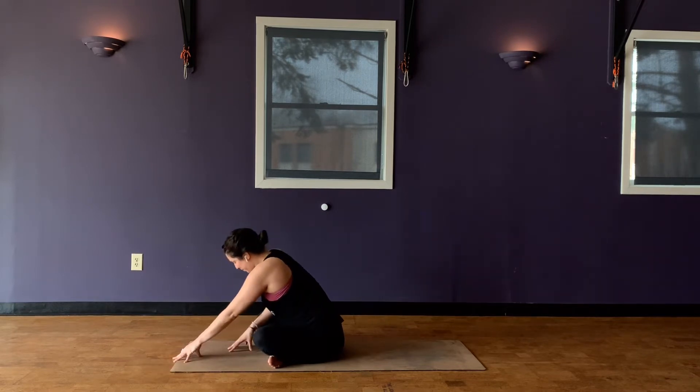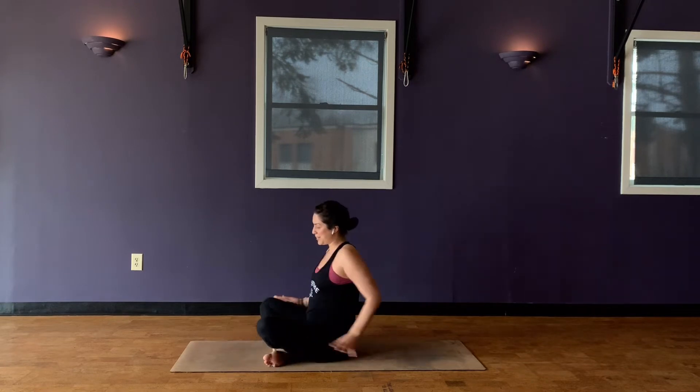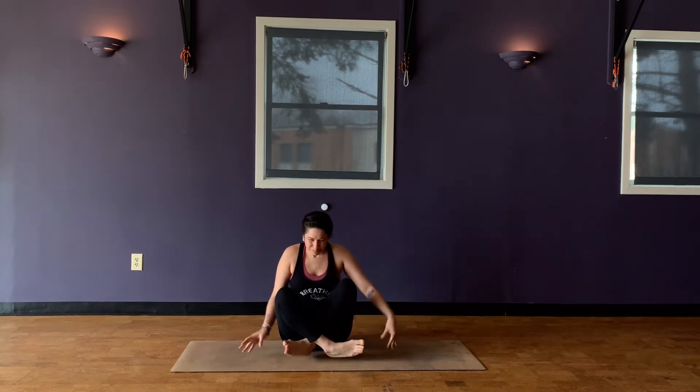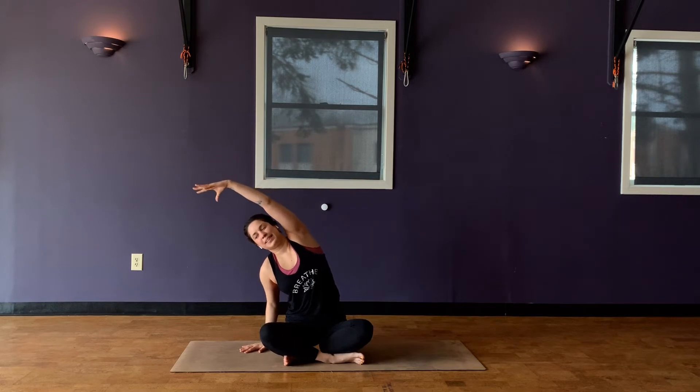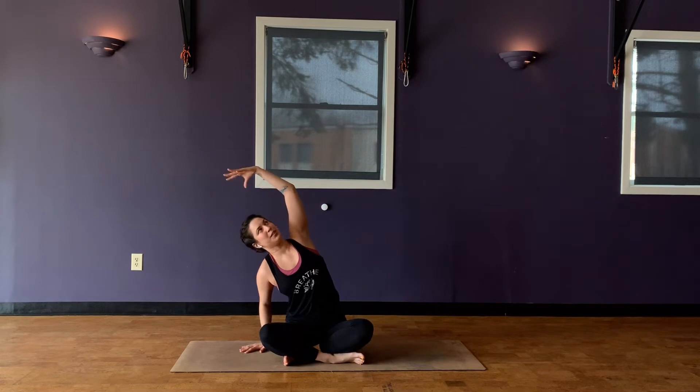Walk your hands back in, come back up to your seat. And then we'll just take some lateral side bends. Rolling your shoulders back, find that nice alignment, nice tall seat. Sweep the arms up overhead. With your exhale, drop your right hand, reach up and over with your left arm. Bend into that right elbow and then pull that left shoulder back — notice if it's rounding. See if you can pull it back and then look up towards your elbow or your forearm. One more inhale, reach through those left fingers. And then exhale, come back up to center.